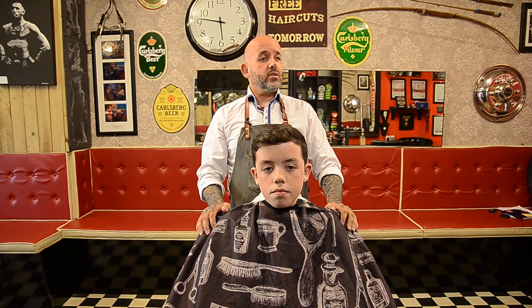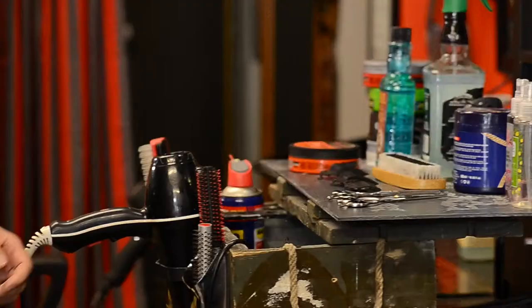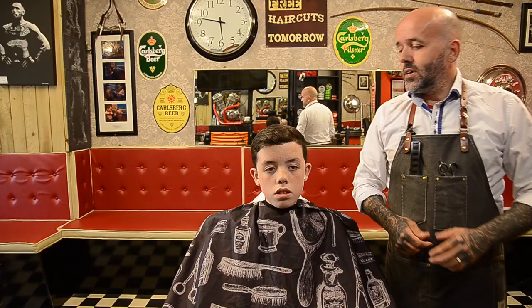First thing I do is I put my instruments in my pocket. I have my brush, I have my comb, and I have my scissors. Before you start your haircut, health and safety is a huge thing, so you make sure your own hygiene is spot on. Nails are clean.